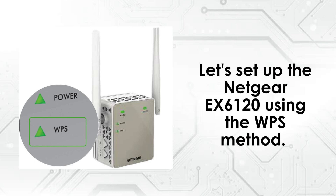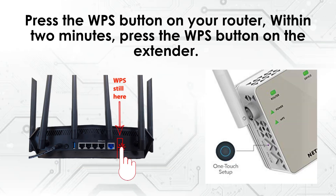Let's set up the Netgear EX6120 using the WPS method. This is a quick and easy way to get your extender connected to your existing Wi-Fi network. Press the WPS button on your router, and you should see the WPS LED begin to blink, signaling it's ready to connect. Within 2 minutes, press the WPS button on the Netgear EX6120 extender. Then, wait for the WPS LED on the extender to turn solid green.